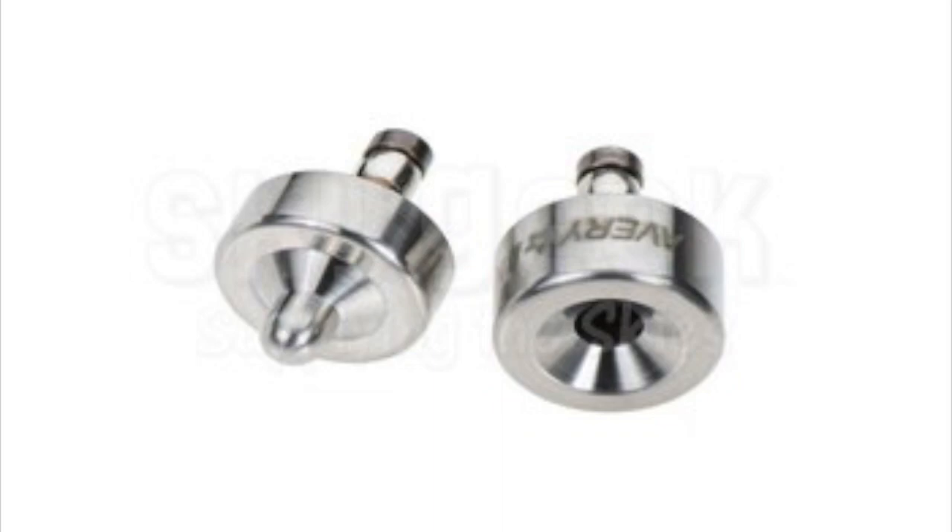Dimpling is the process of making an indentation or a dimple around a rivet hole to make the top of the head of a countersunk rivet flush with the surface of the metal.